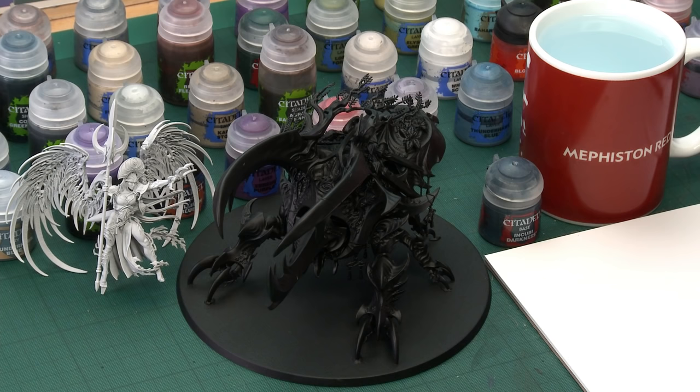Before we begin painting, I just want to quickly run you through the sub-assemblies I've made to make painting the model easier. Basically I've built Alariel and undercoated her with Corax White Spray, and then built the Wardroth Beetle and undercoated that with Chaos Black Spray. The reason for these different colours of undercoat will become very apparent as we get further on with the painting, but we're going to start by painting all the unique features of the Wardroth Beetle, beginning with the carapace.